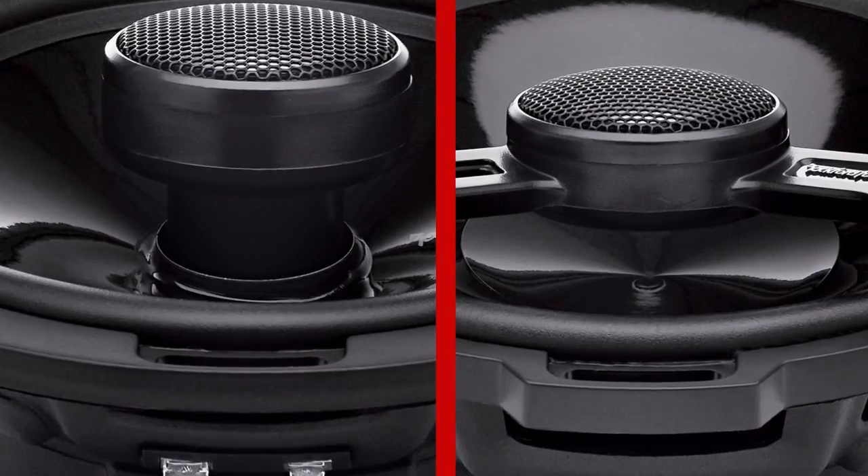By utilizing the full cone mid-range, we regain the output, we get full frequency response out of the cone, and with the tweeter mounted the way it is, we get the full coupled sound out of the mid-range speakers.